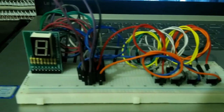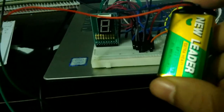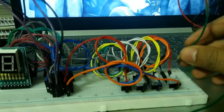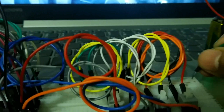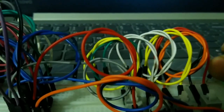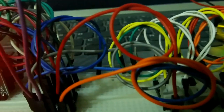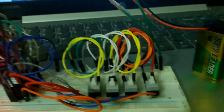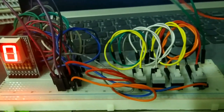This is the circuit setup. Now I will connect the battery to the breadboard — connecting the positive and negative pins of the battery to the breadboard's positive and negative rails. Since all the switches are set to zero, the decimal output on the display is zero.